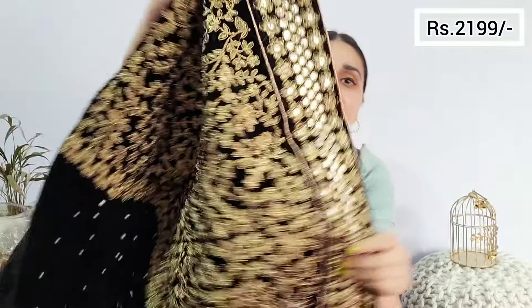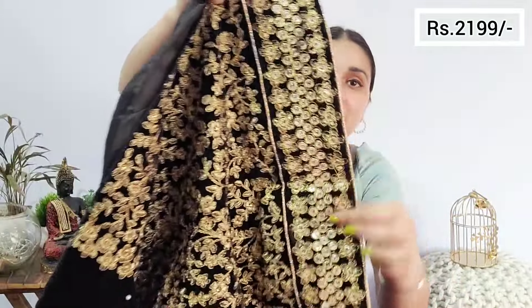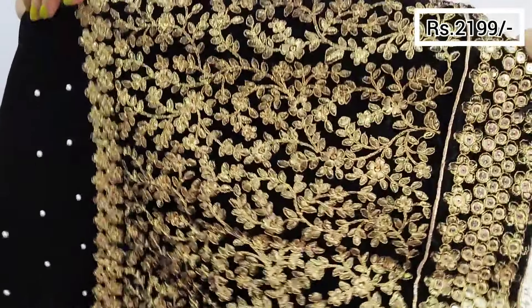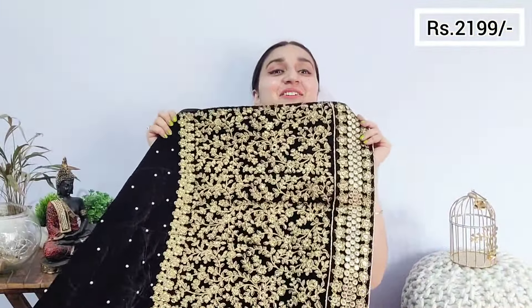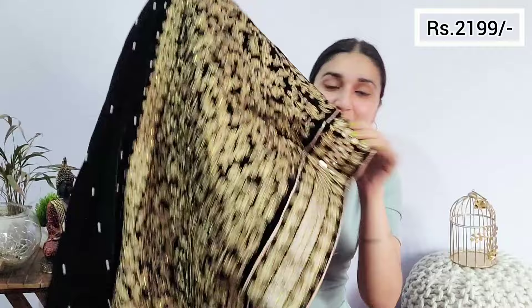At the bottom you will get something like this — heavy work again. You are getting zari work, silk thread work, and sequins as well. It's full of work. You will get a very rich, royal kind of look. I didn't expect this — it is really beautiful. I'm telling you, you can go ahead for it.